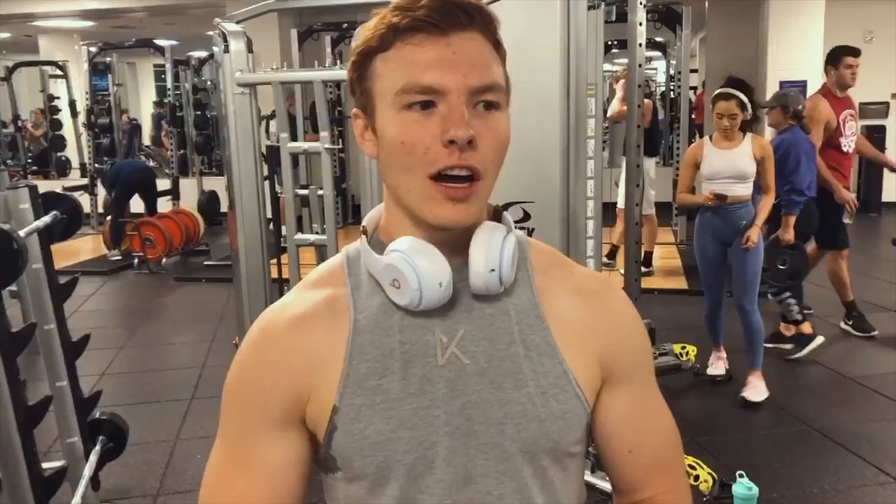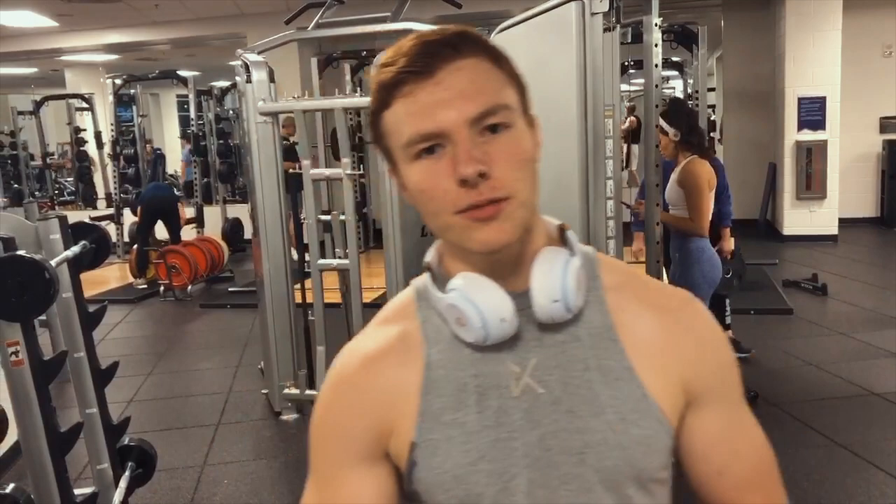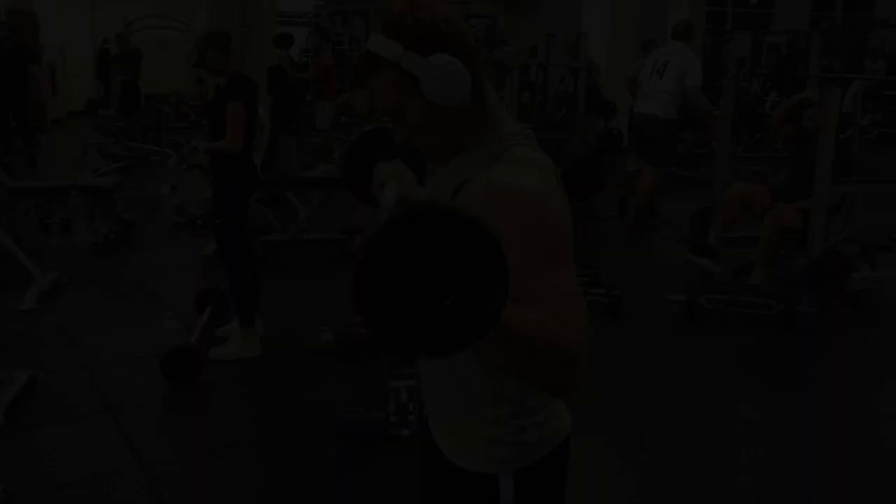Alright, so for the first bicep exercise we're going to do 3 rounds of curls, and we're going to superset it. The first one is going to be 12 reps outside grip on the EZ bar, and the second one is going to be 12 reps inside grip on the EZ bar.